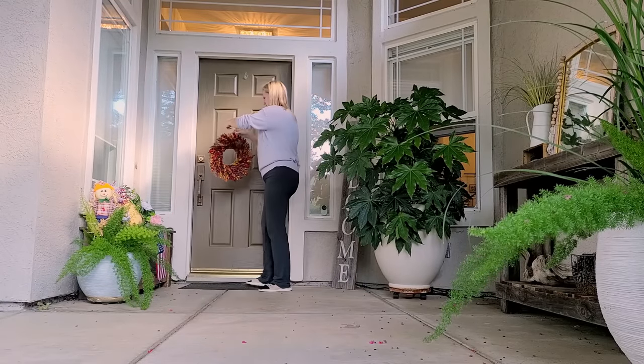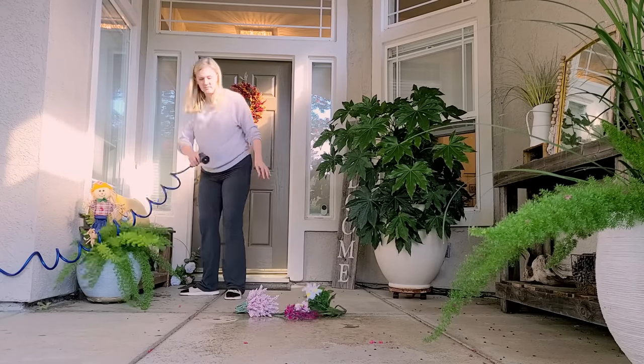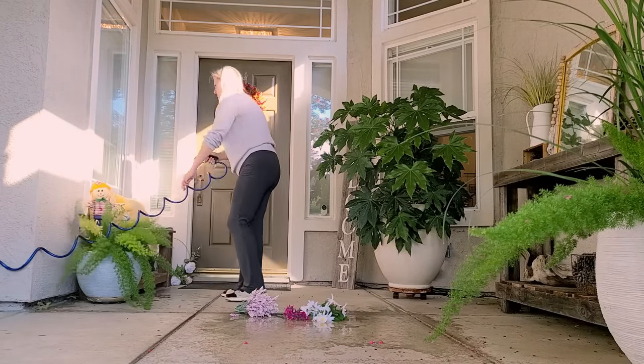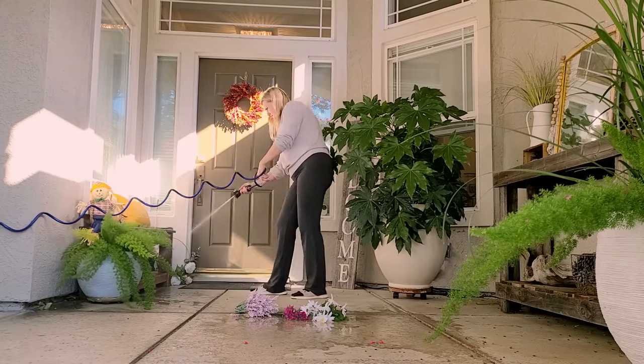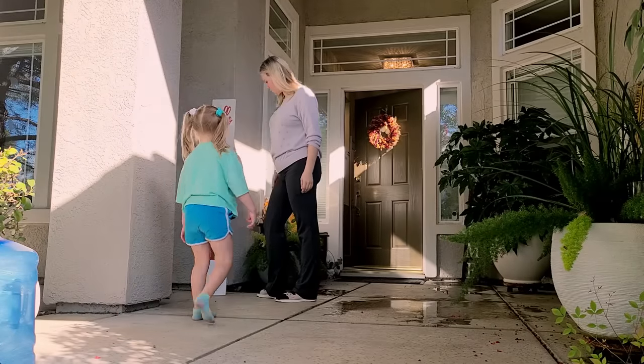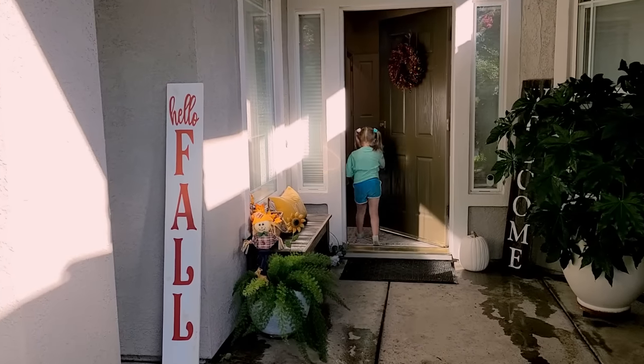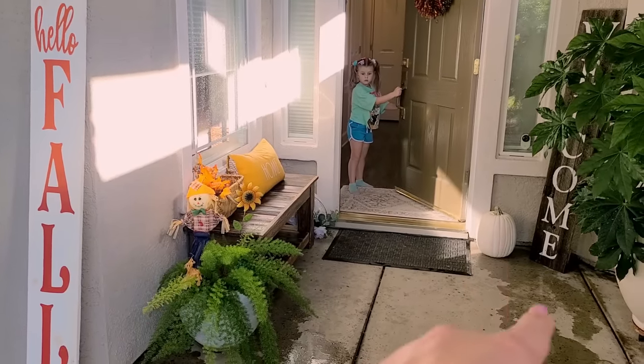I'm going to go decorate outside while my spaghetti squash is baking — it takes about 40 minutes at almost 400 degrees. So while it's cooking, I'm going to decorate a little. These are our decorations for now and we'll have more for fall. Once the pumpkins start rolling in, we start adding them right here. Officially, fall is starting.